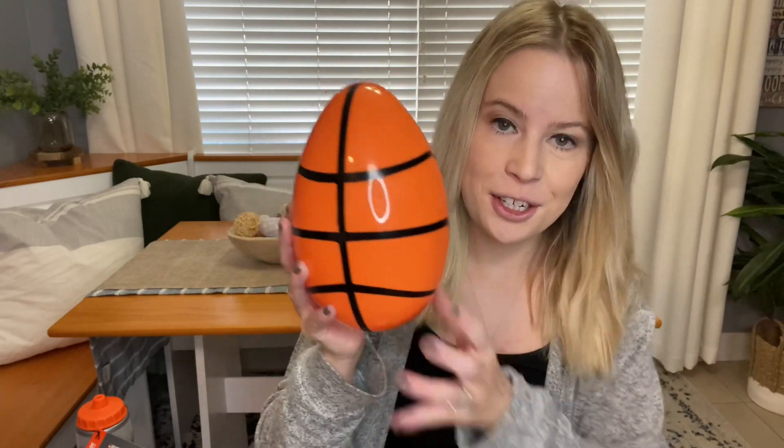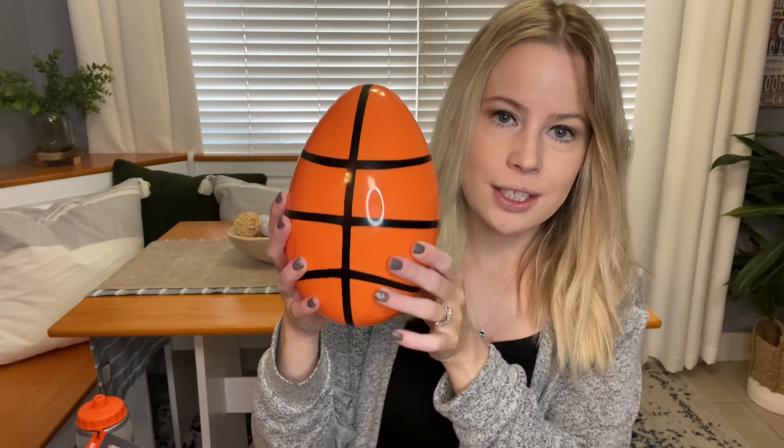If you saw my Dollar Tree haul, I got the kids a few things from there, including an egg that you put something into. I got Brody a basketball one. I'm not going to attempt to open it — if you saw my video, you know I had the hardest time putting it together. So what I plan on doing is taping a $10 PlayStation gift card to the back. You can't see it, but that's what goes in his egg.